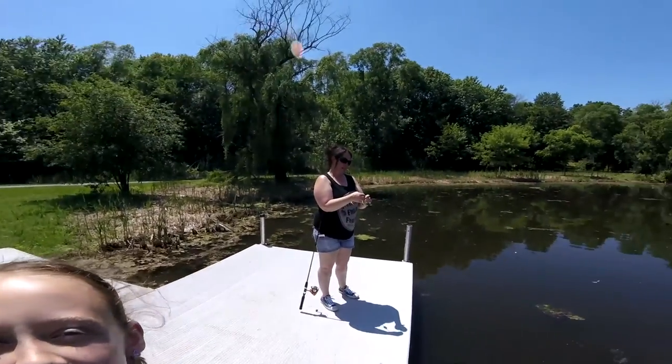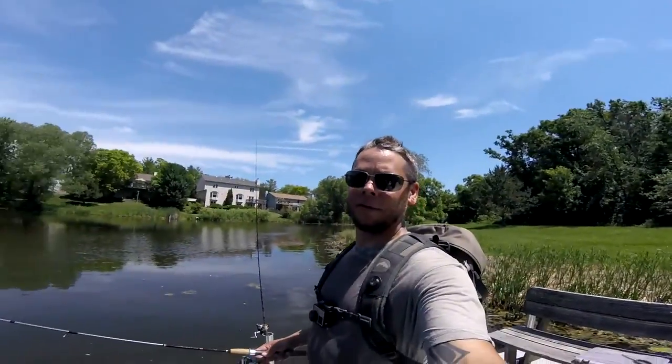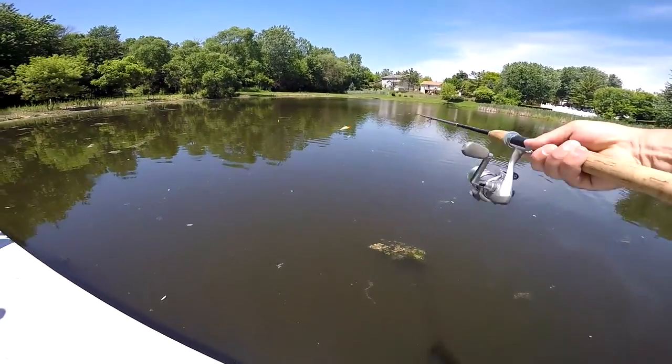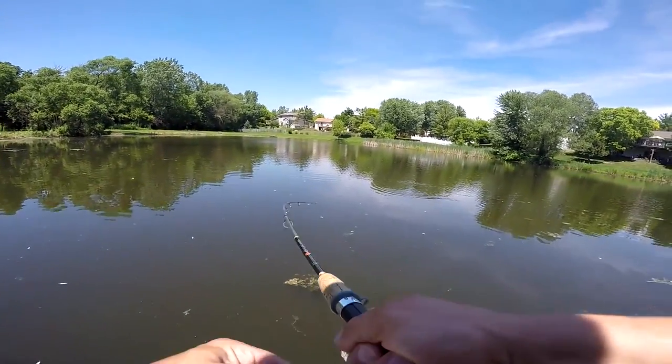The kids are a little bored with the fishing now, so me and Mama are going to do a little fishing ourselves. Everyone's fishing and we're going to try to catch another fish.